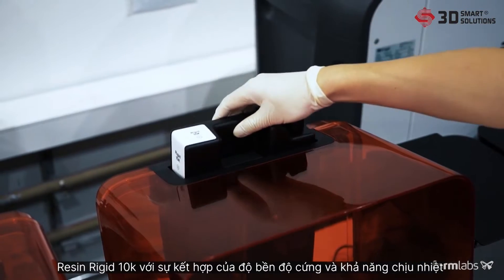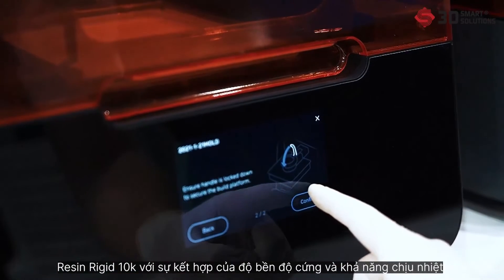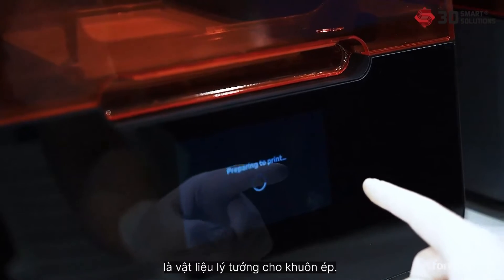Rigid 10K resin combines high strength, stiffness, and thermal resistance, making it an ideal material for injection molds.